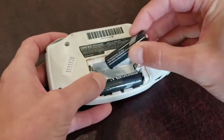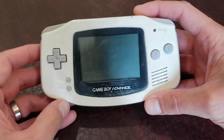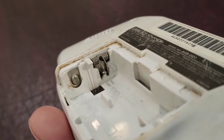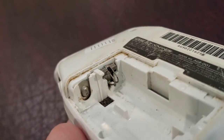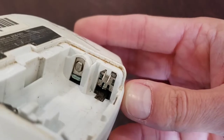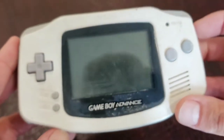Let me pop some batteries in and I'll show you what I mean. We get absolutely no response — it just doesn't turn on at all. We can see some definite corrosion happening around those terminals, the green color. It's not terrible and it's not on the pins directly. Similar story on this side. I think our problem here is likely to be the switch itself. Let's get inside and see what we can do.